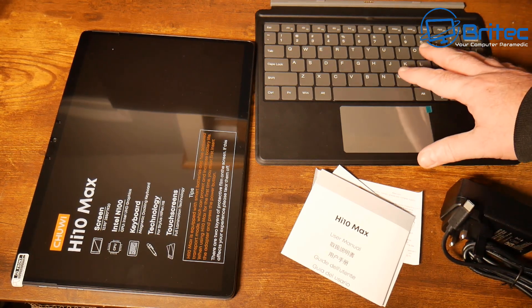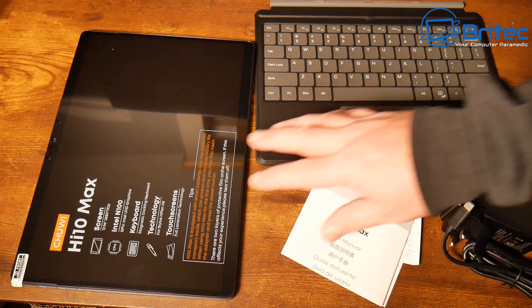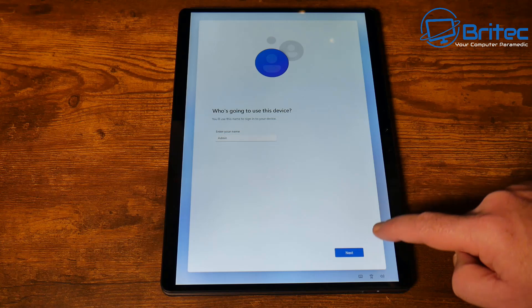You also get the keyboard itself here. These are an optional extra that you can add when you're purchasing. The same thing for the stylus, and there we have the tablet as well.